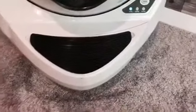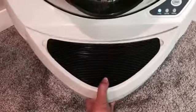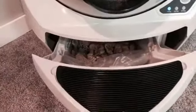Our litter box hasn't actually been full enough for me to have to empty it yet, but to empty it, you just simply pull on the drawer and grab the bag. No more scooping litter.